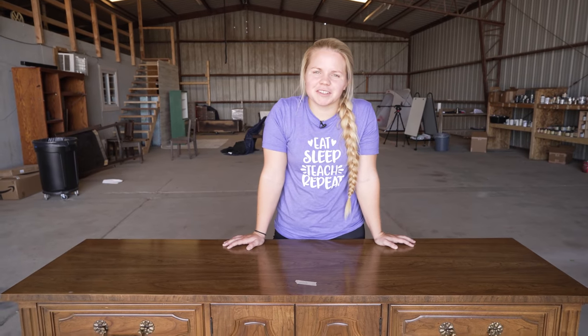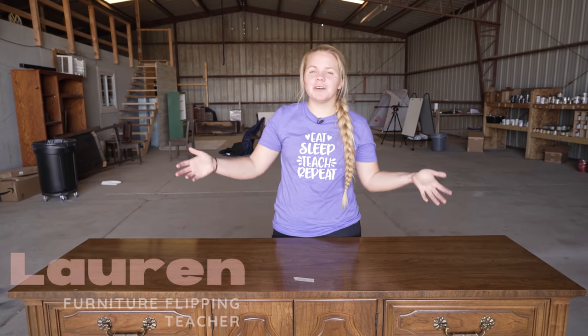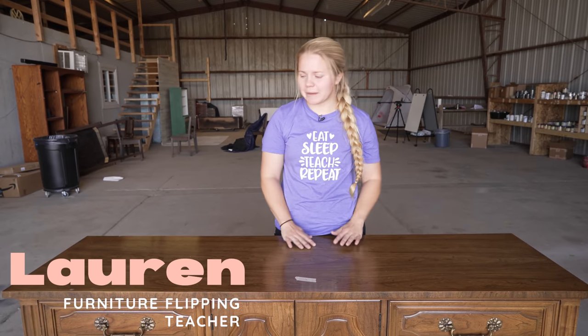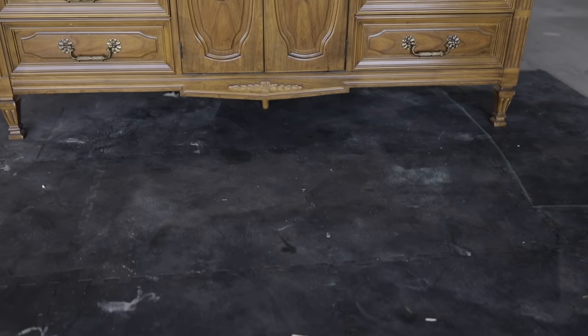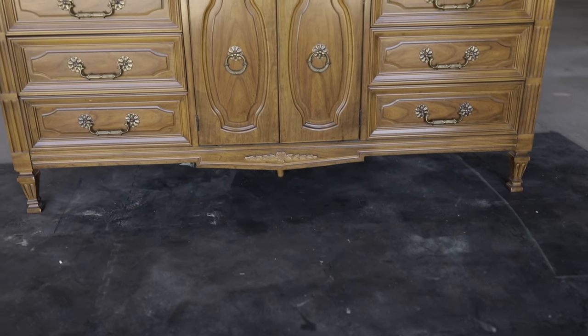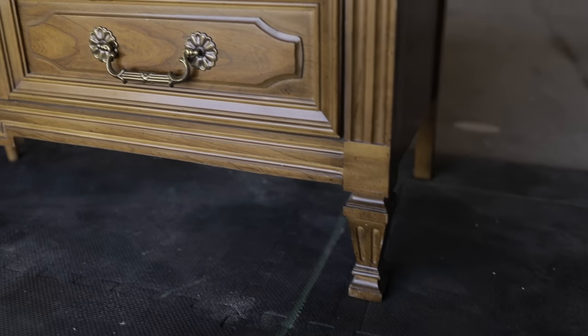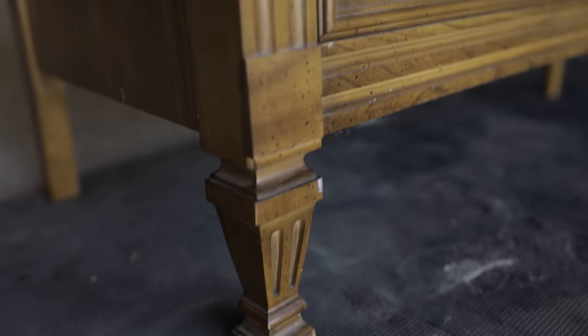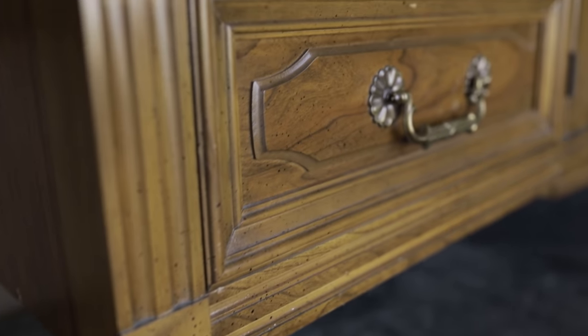Hey guys, welcome back to Furniture Flipping Teacher. I'm Lauren and today I am excited because I'm going to take you along my process of flipping this dresser. I want to say thank you to Cricut for sponsoring this video. A little bit later in the video I will be using my Cricut to design some things for this flip.